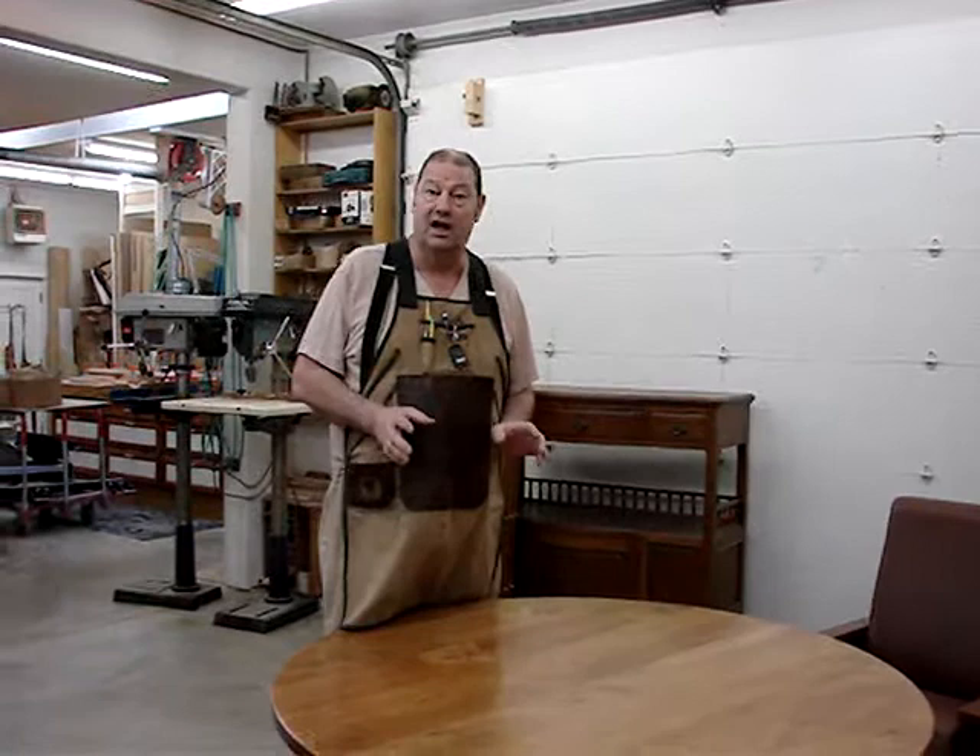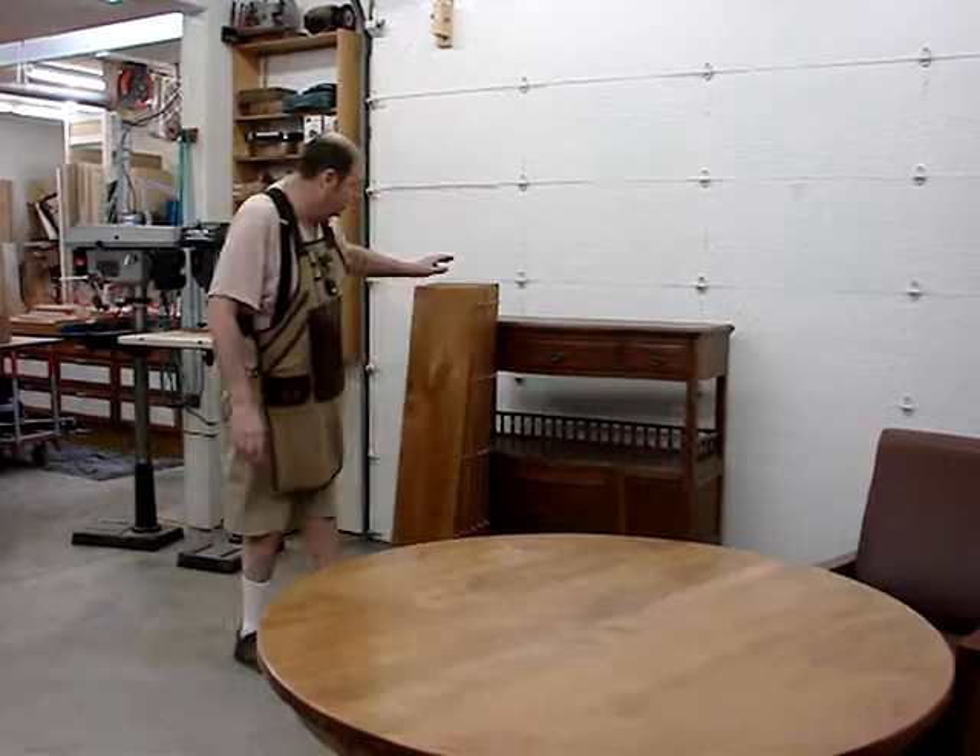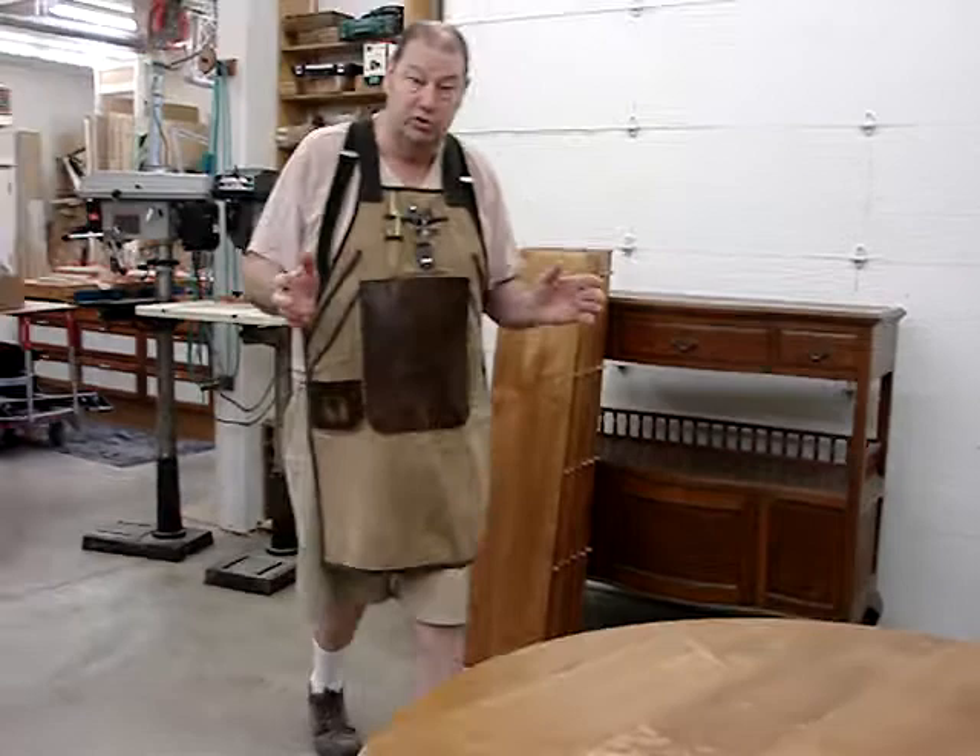We designed and made this table for our client, and I wanted to show you the way it opens up and expands. Most of the year it will be just like this, but sometimes you have a big family, so they're going to need to install the six leaves that take this from a round table into a huge table.